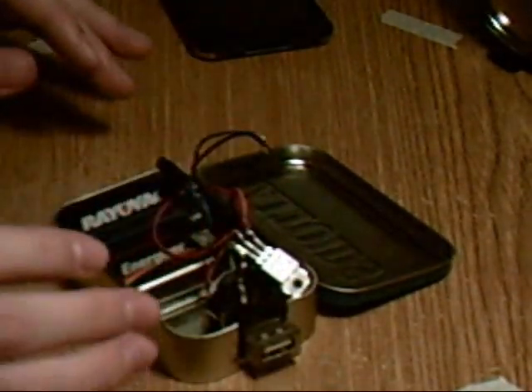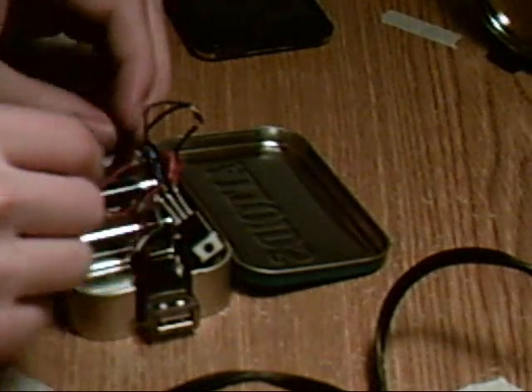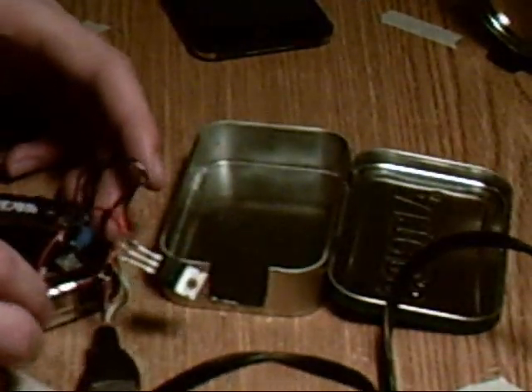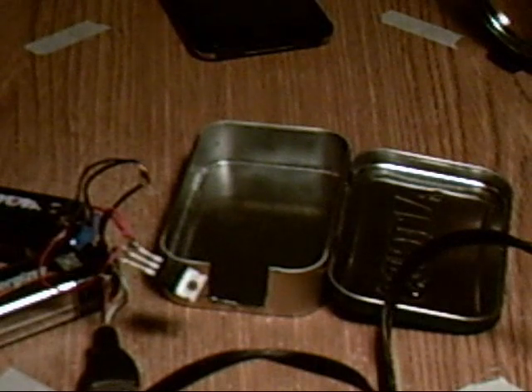The switch I'm not going to mount to the outside because I don't want it to turn on in my backpack. So I'm going to plug in my hot glue gun and get that heating up. While it's heating up, we're going to put some electrical tape on everything so nothing short circuits and breaks your iPod or your phone.